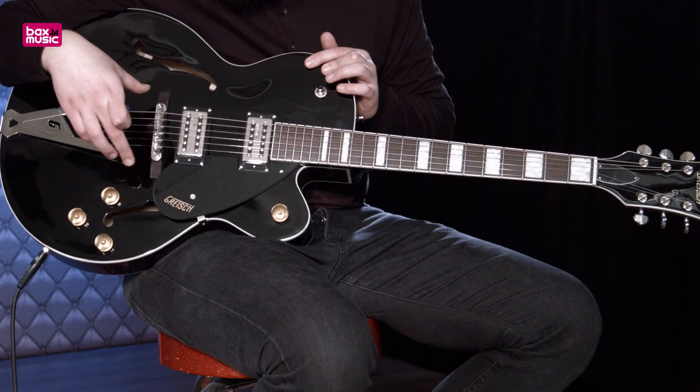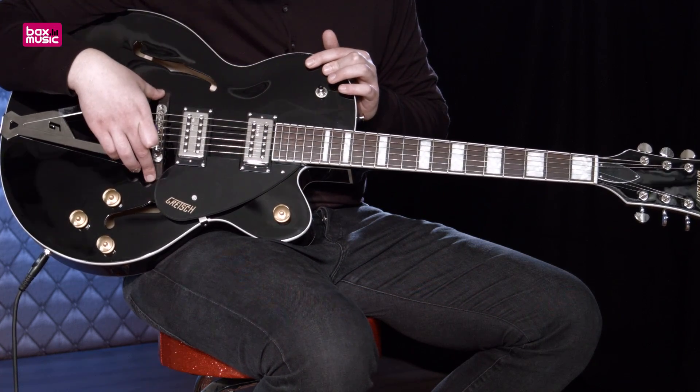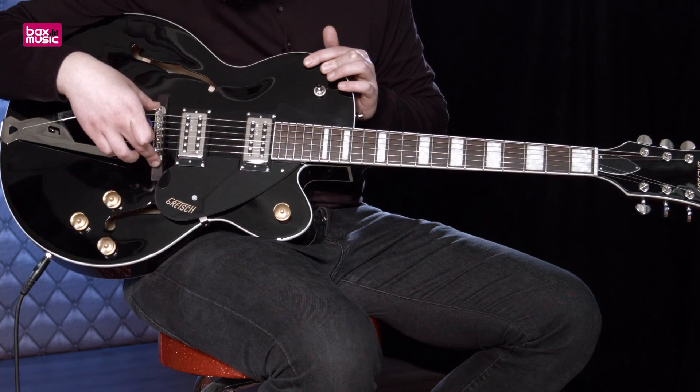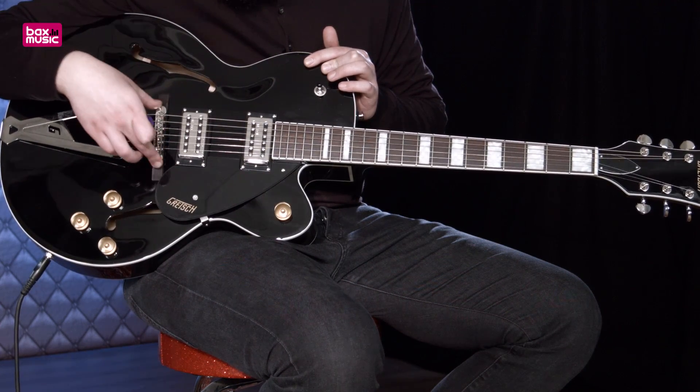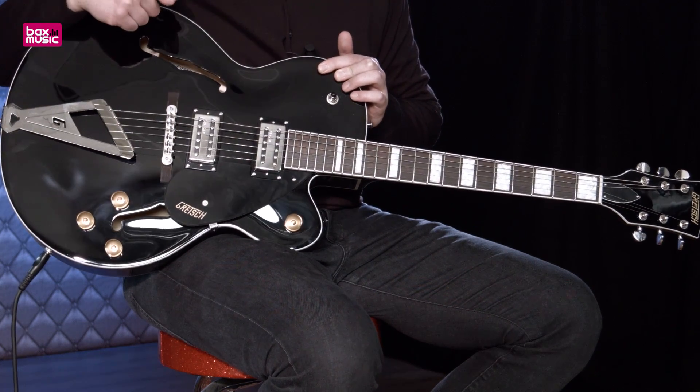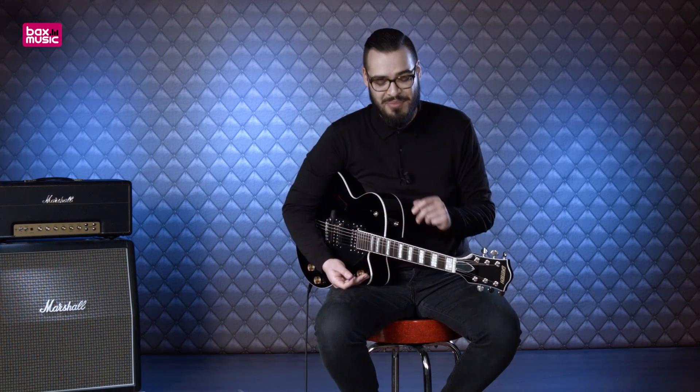De brug heeft een palisander basis, dat is ook wel bekend als Rosewood, met een Adjust-O-Matic brugsysteem. Je kunt hem mooi intoneren en het is lekker stevig. Dan hebben we hier nog het staartstuk, dat ziet er automatisch chic uit. Voor de verandering ben ik vandaag ook aangesloten op een Vendel Deluxe Reverb versterker, uitermate geschikt voor clean, zoals je ook in de intro hebt kunnen horen.